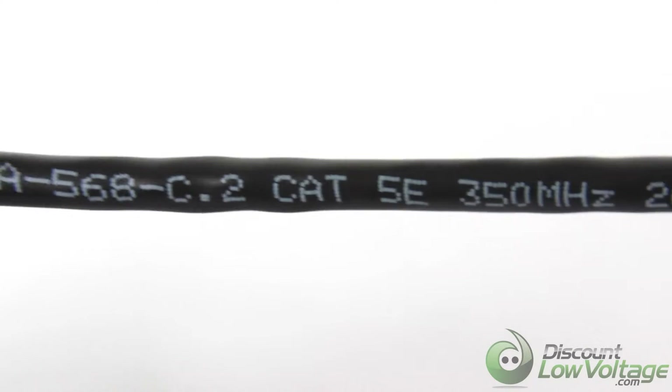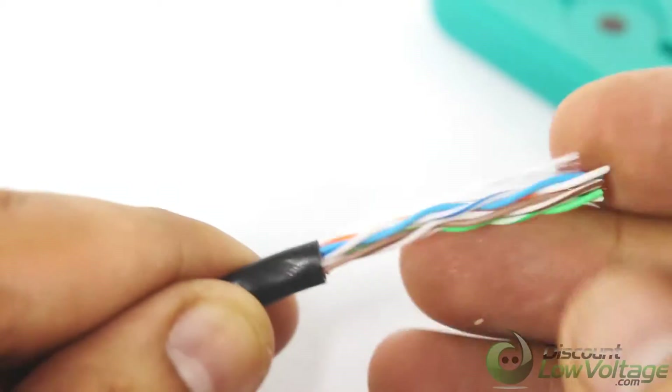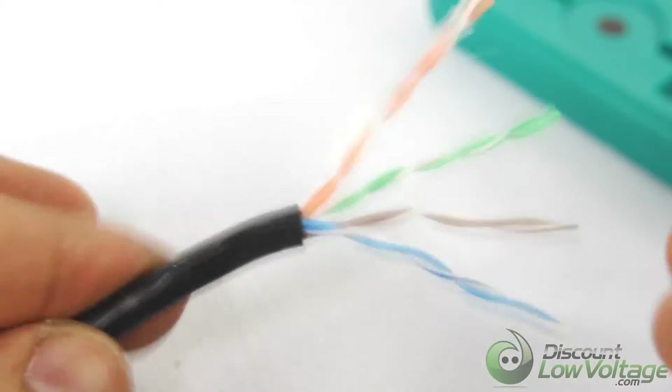All cables meet or exceed ANSI, TIA, EIA standards for efficient data transfer. For more spec sheets, information, or to order online, visit DiscountLowVoltage.com.